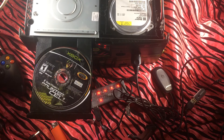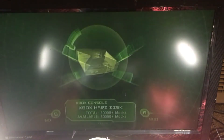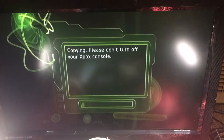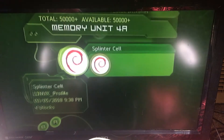I'm using the Splinter Cell save to soft mod it, and I've already got the flash drive set up with the soft mods. It's an older soft mod using UnleashX — now there's the Rocky5 soft mod — so use whatever soft mod you want. There are plenty of kits out there that people sell pre-configured that come with just the flash drive as well as the cable. All I'm doing is copying these Linux installers over, which are essentially modified save files for Splinter Cell.